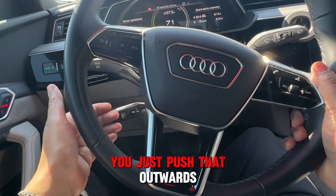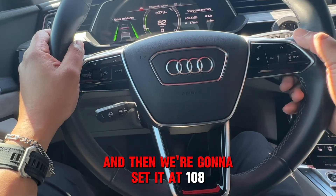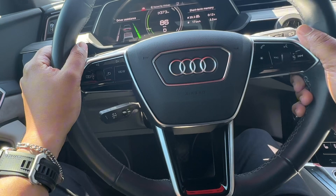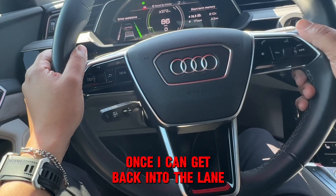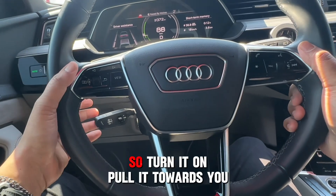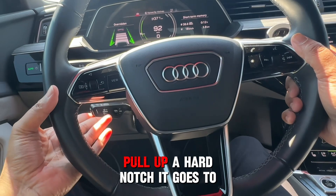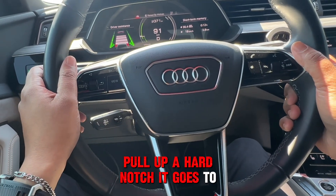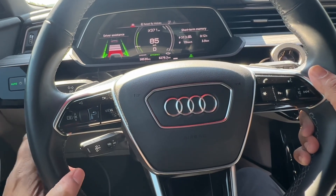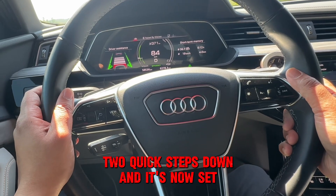You just push the lever outwards, and then we're going to set it at 108 — which is what I usually do. Once I get back into the lane, turn it on, pull it towards you, pull up a hard notch, and it goes to 110. Then I bring it down two quick steps and it's now set at 108.